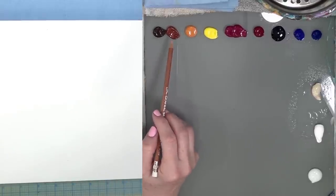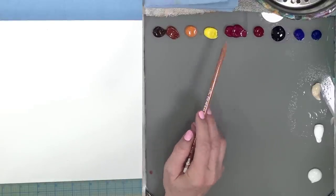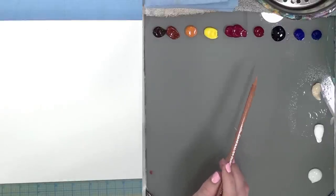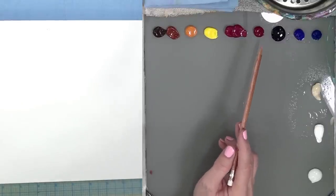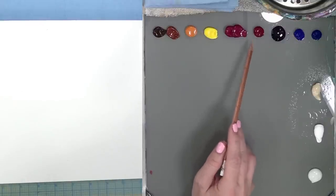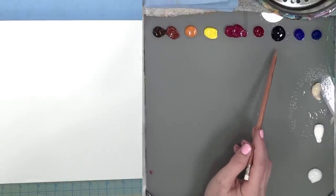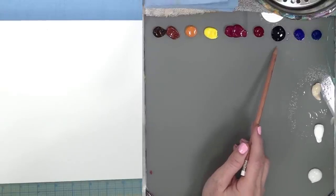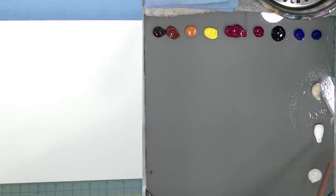Burnt Umber, Burnt Sienna, Indian Yellow Hue, Cadmium Yellow Light. This one is Quinacridone Magenta — quite a bit of it. And I also added a warmer toned red: Permanent Alizarin Crimson, or you could use a cadmium red medium, just a little bit more of an orangey toned red. This one is actually kind of on the pink side, the alizarin crimson, but I did want to compare these two to show you the differences. Dioxazine purple, ultramarine blue, phthalo blue green shade, unbleached titanium, titanium white, and gloss glazing liquid.